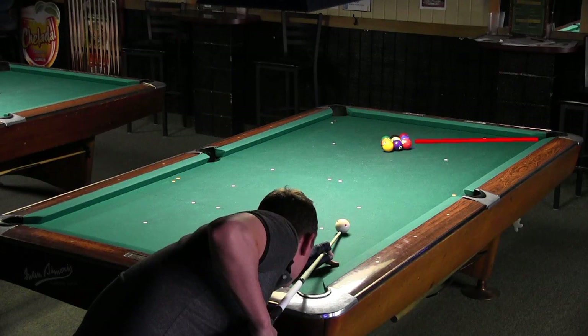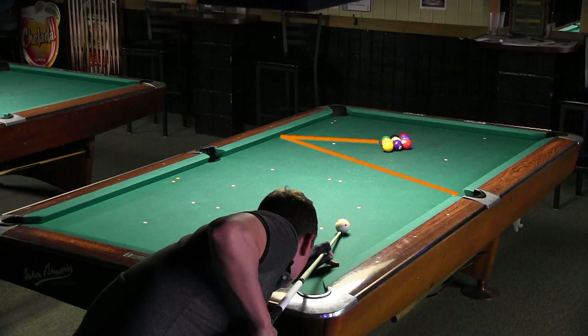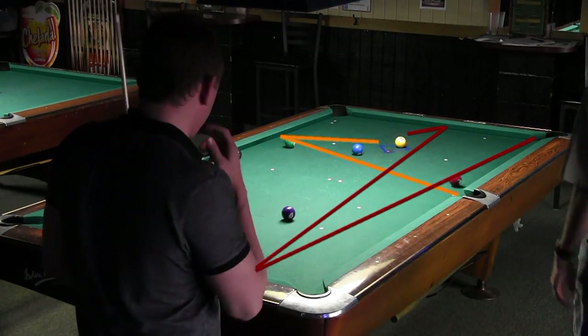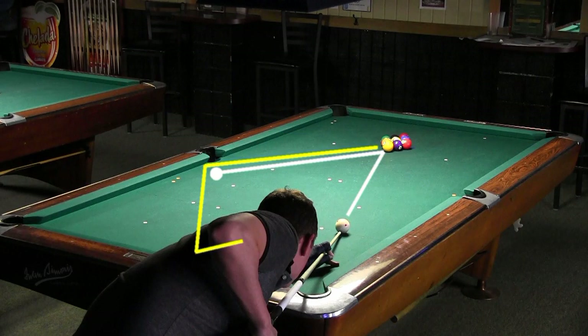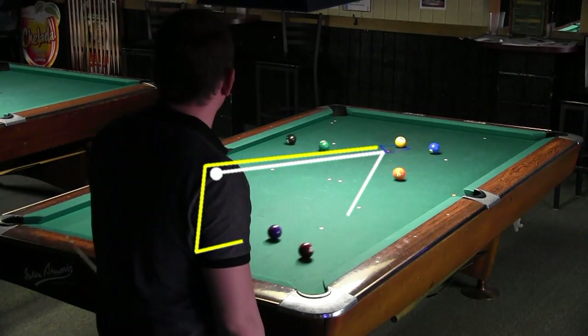That was a good break. He made the wing ball in the corner as expected. He also made the 5 in the side and the 7 in the corner. These balls often have the tendency to drop with a good side 9-ball break. Shane hit the 1-ball slightly to the left of square to play position for the 1 next, which heads toward the corner.